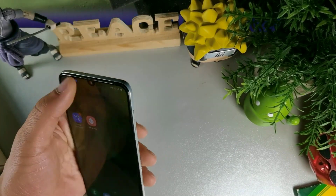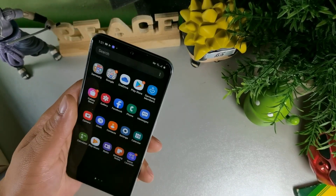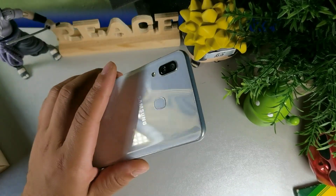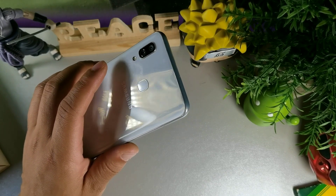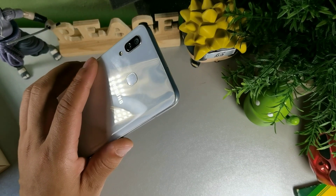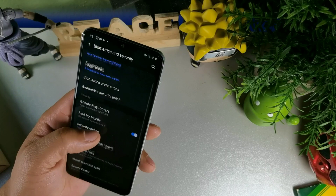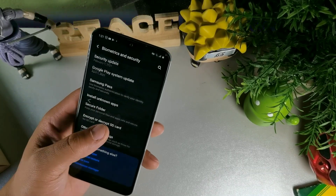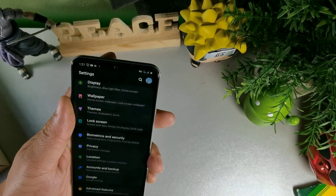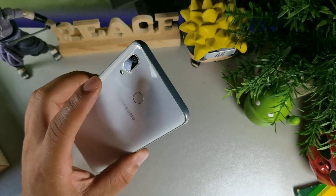Let me put the brightness all the way up so you can see — the blacks on here look really good. Overall, the feeling in the hand is good. It's a 6.4 inch display, curved on the back with 2.5D curved glass and Gorilla Glass 3 on the front. It's a plastic material on the back but it just feels really nice. There's no metal on here so just keep that in mind.